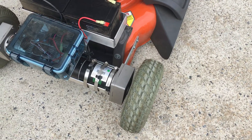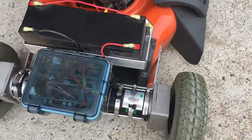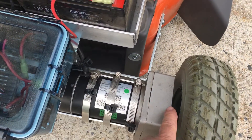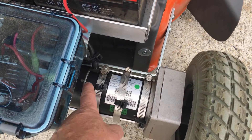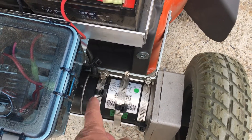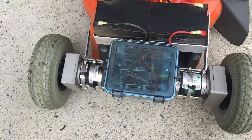I decided to use the same tires. The M41 motors are inline motors, and that means that the motor and the gear are in line with the back of the motor — that's what they mean by inline motor.